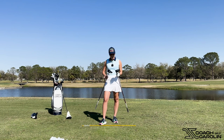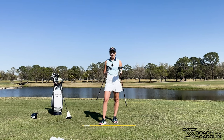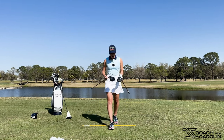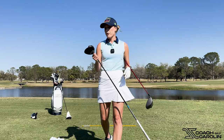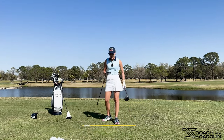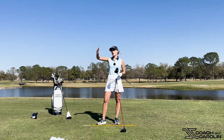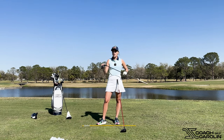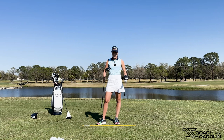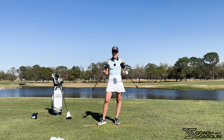Both the Rogue and Paradigm have Jailbreak AI technology, but they feel very, very different. I encourage you to go get a fitting and try these out — be creative. Take your wrench and change your settings. I've changed the weight all the way to draw, actually, because I'm a fader. Sometimes when I don't have my best swing, I lose it to the right a little bit, so having that draw weight on helps me release the club. A lot of people don't think equipment can make a difference — it can. Be creative, change your shafts. If you have an old driver you really liked, take the shaft out and put a new shaft into that old driver head. You can create so many different shaft and driver combinations.